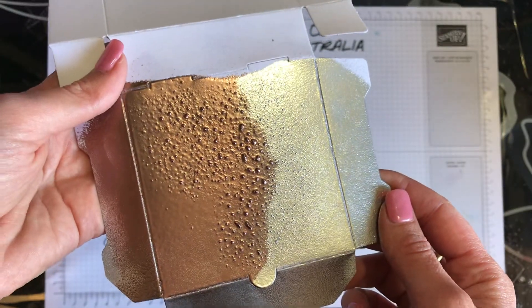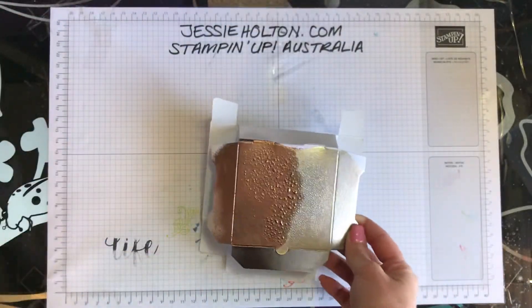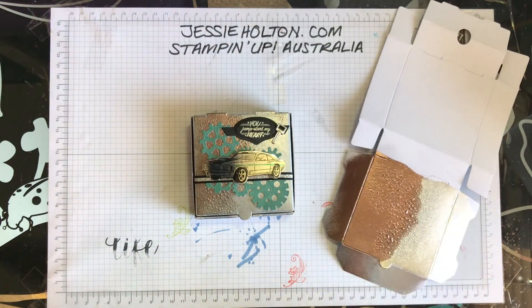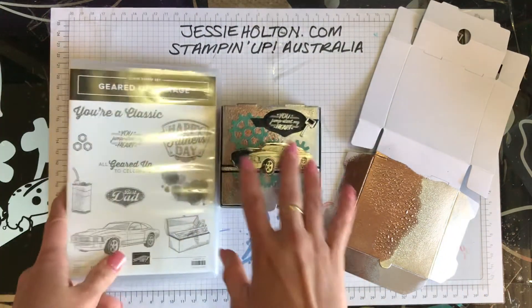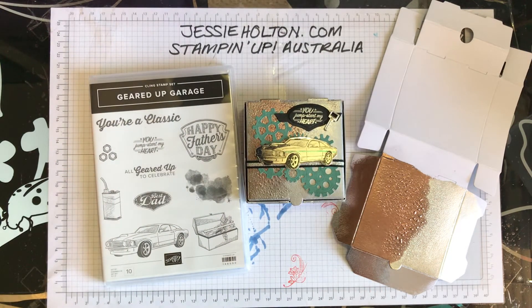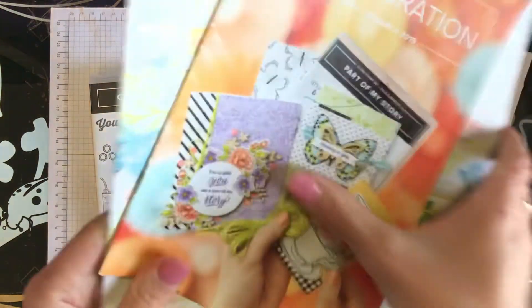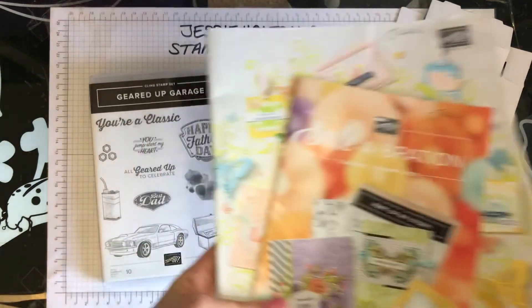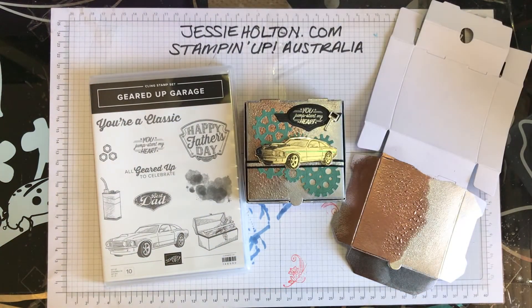This is Jessie Halton, your Stamping Up Demonstrator for Australia. Jessiehalton.com — signing off for now. Remember to use my host code when you shop with me. And if you would like a copy of the new occasions catalogue, do drop me a line. I can post them anywhere within Australia, as long as you don't have a demonstrator whom you already order through.